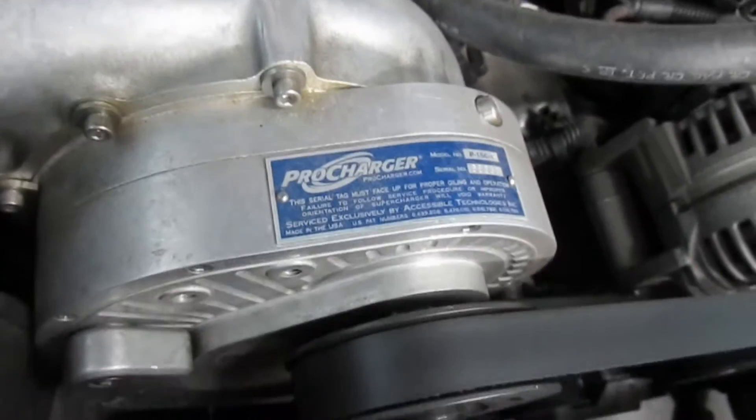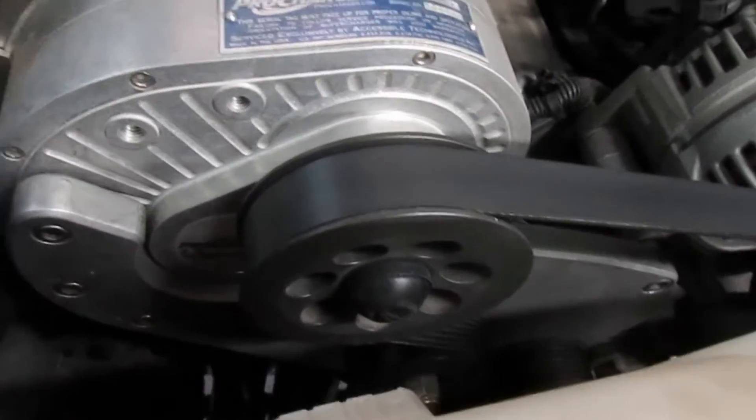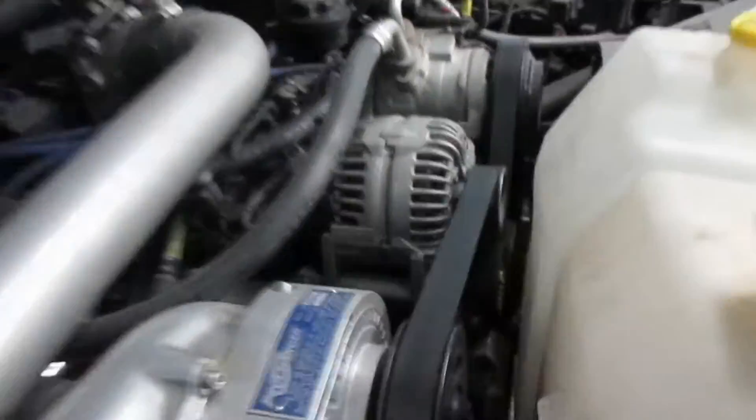Alright guys, today we're gonna change a pulley on this pro charger to get some more boost — should get another two and a half PSI or so. This is a Dodge Ram and it's pretty tight in here.